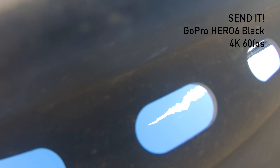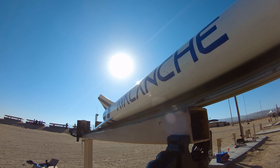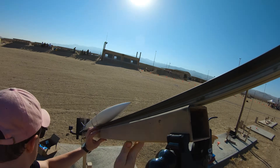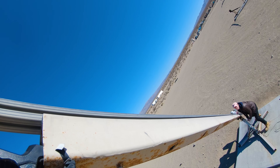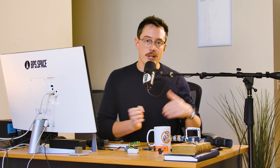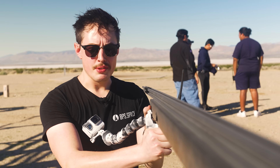These types of down-looking or up-looking shots on the rail are also a great opportunity to get footage of you loading the rocket on the rail and raising it vertical, which can look pretty cool. Because this GoPro is higher up, you can either access it wirelessly with your phone to trigger recording, or you can put an extra battery up top — otherwise the GoPro might die, since these launches can take a while.